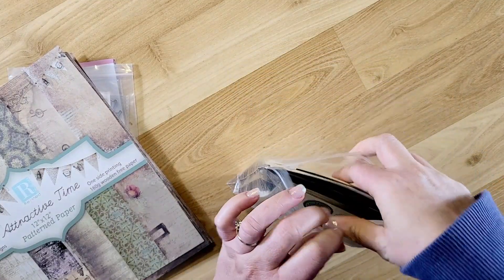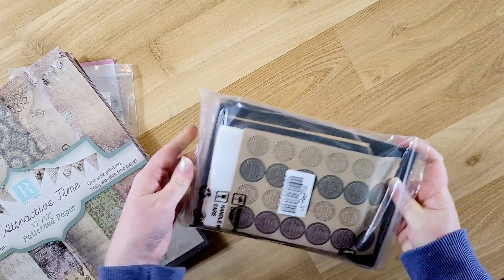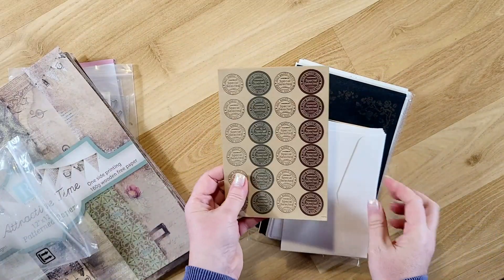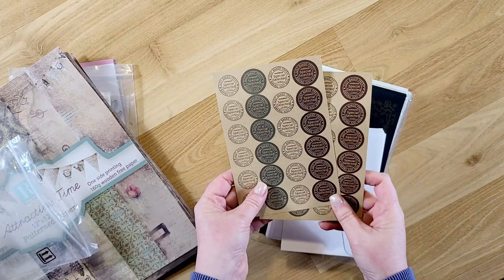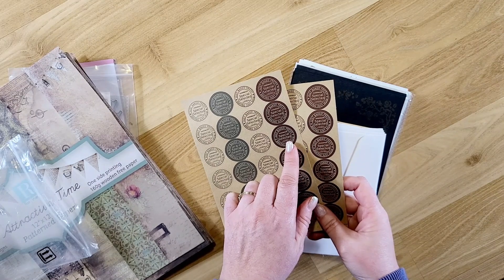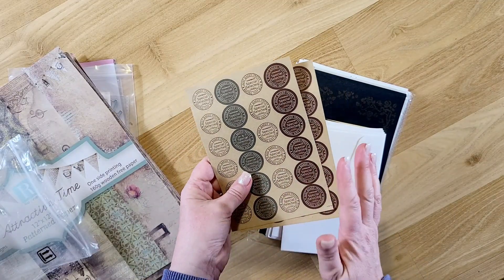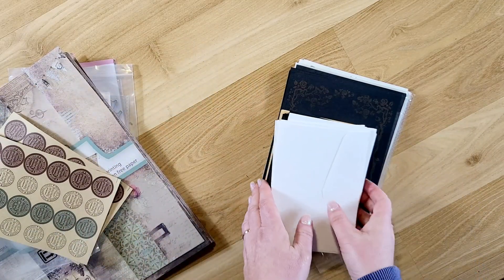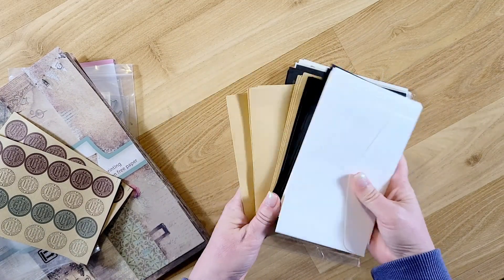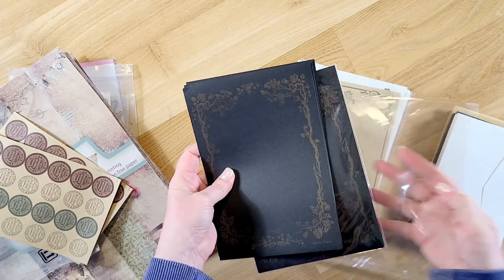It is a set of envelopes and stationery paper with different images printed on the paper. It comes with stickers — the colors match but they say things like 'baked fresh,' 'just baked,' 'baking just now,' 'specially selected,' which is a bit random. I could save those for a baking-themed journal. It also comes with craft-colored, black, and white envelopes, which are great because I always use envelopes in my journals.